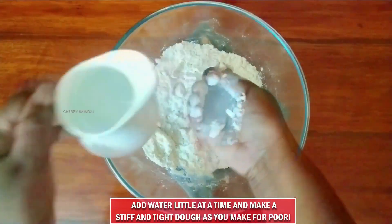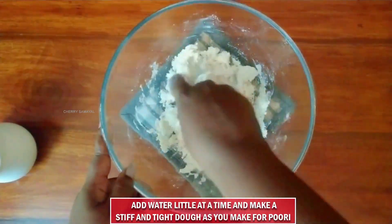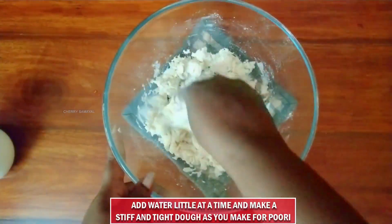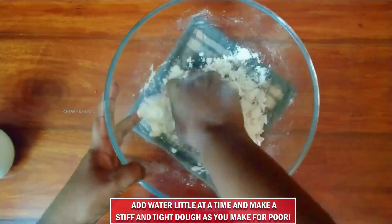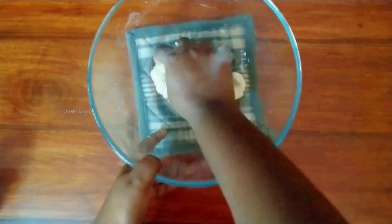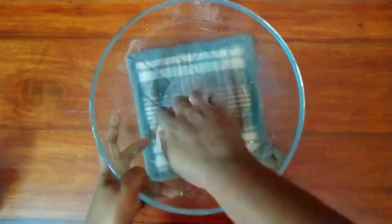After that, let the dough rest. The dough needs to be soft. As we were talking about the dough, it's hard to work with at first. We will knead it a little bit. Once it is soft, they are nice.